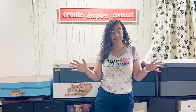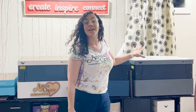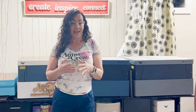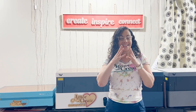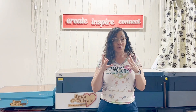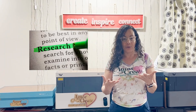Behind me, I have all four WeCreate lasers that are in the market right now: the Vista, the Vision 20, the Vision 40, and the Vision Pro. All these lasers have different watts and work differently. The second and third, the 20 and 40, are very similar. Today we are going to start a series of videos where I explain how each one of these lasers works, so you can do your own research to find the best for your business, to start or expand your business, or just for your hobby.